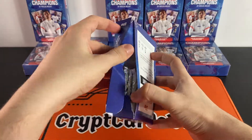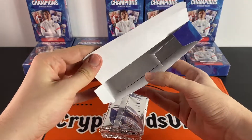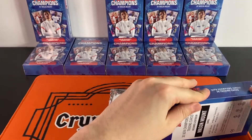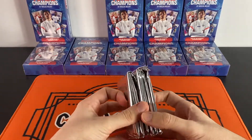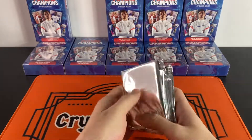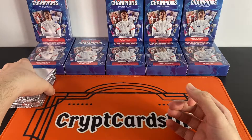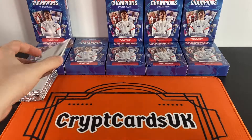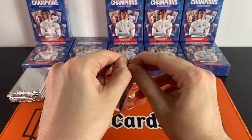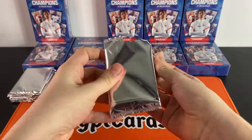Before we get into it, a big thank you for all the support on the last video — the Prism hobby box opening. As I said in that video, if we hit 25 likes I'll be filming and uploading the opening of the first off the line hobby box. They're a bit more expensive than the usual hobby but I think it'd be a very fun one to do. I'll leave a link in the description. That said, let's get into this new Mason Mount Future Champions set.